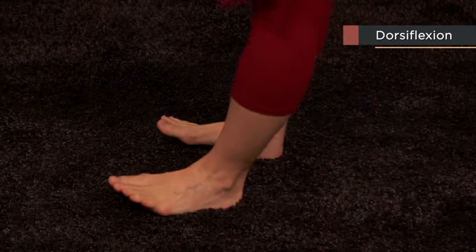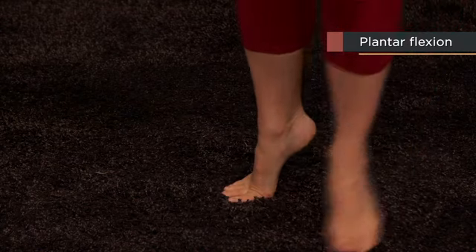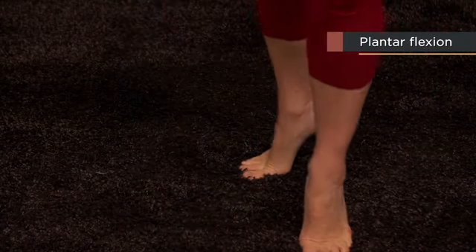The special actions that do happen at the true ankle joint are a pair of movements called dorsiflexion and plantarflexion. Dorsiflexion means pointing the toes toward the ceiling, like walking on your heels, and this happens at the hinge joint of the ankle. Plantarflexion is the opposite movement that points your toes downward toward the floor, like standing on your tiptoes. You dorsiflex your ankle to move from the gas pedal to the brake, and then you plantarflex your foot to press down on the brake pedal. The true ankle joint is a hinge joint, while it's a series of gliding joints within the foot that allow the movements of inversion and eversion.